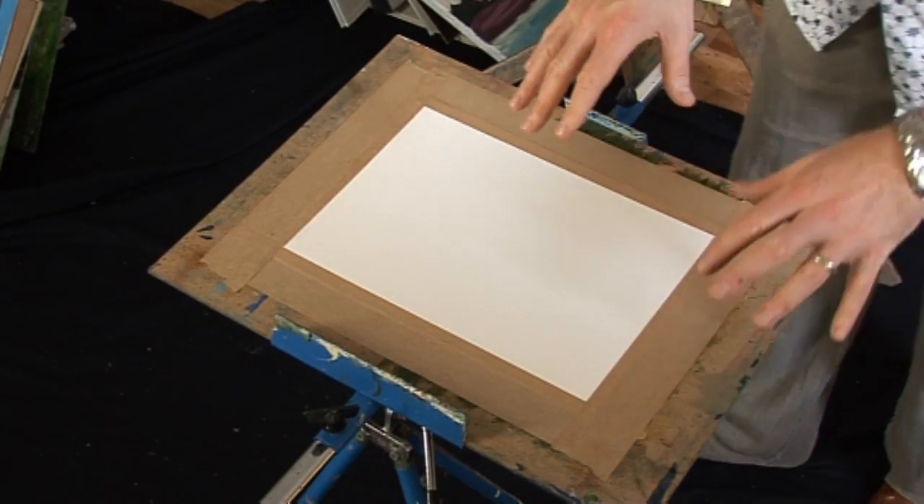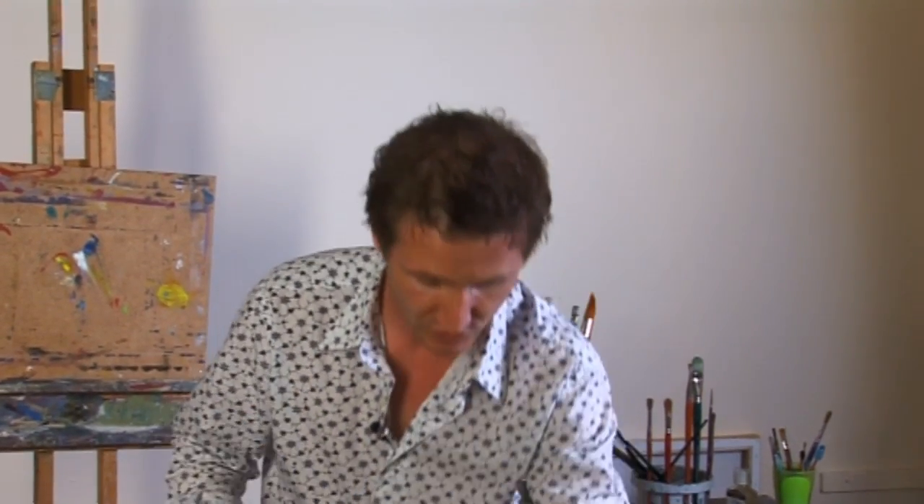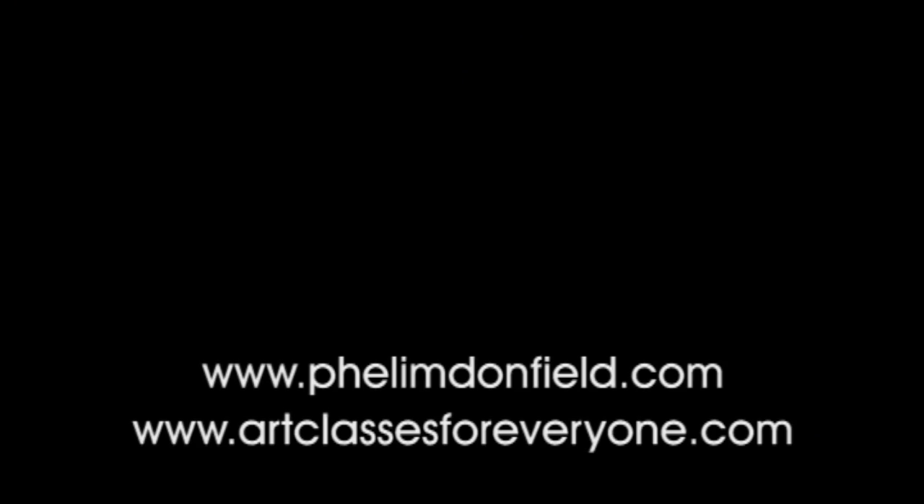Even if the paper starts to buckle and cockle now, don't worry about it. Even in the drying process, if you see it start to warp, don't be concerned. If you leave it long enough — and by long enough I mean maybe overnight or at least 12 hours or so — it will dry out perfectly flat. Stretching watercolour paper doesn't mean it won't buckle and cockle next time, but it will certainly buckle and cockle a lot less than it would had you not stretched it, so it'll take an awful lot more water. We leave that to dry, and then you're ready to attack it with your watercolours.